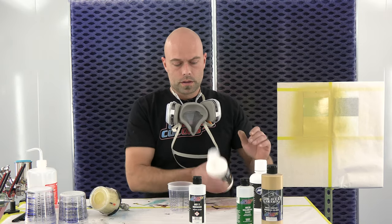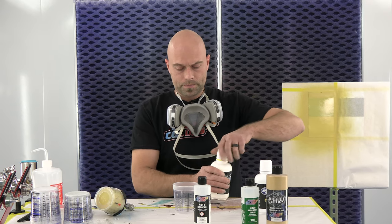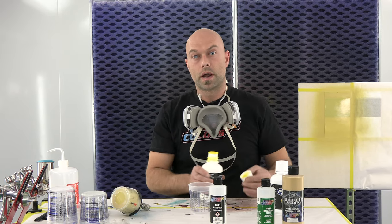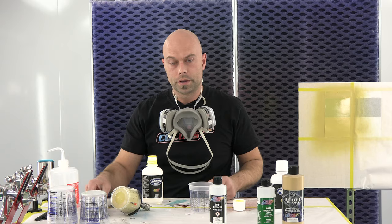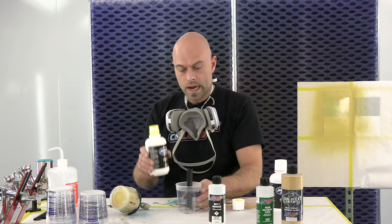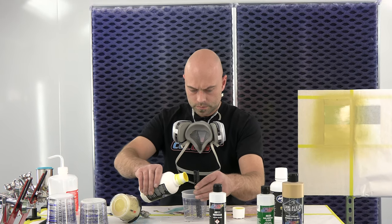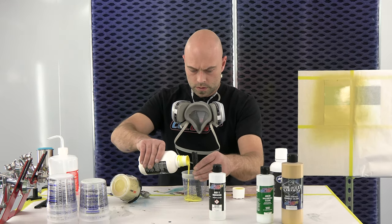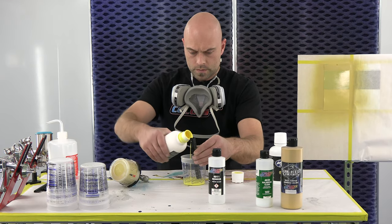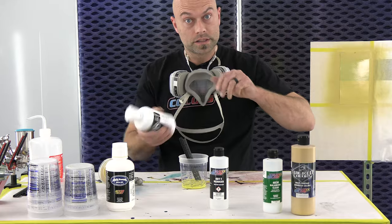The last video we talked about how important a ground coat is. We were using the silver sealer right out of the bottle, reduced. Now with the gold, we found that if you mix the tan and yellow equal parts one-to-one — I'm going to go one part yellow, one part tan.